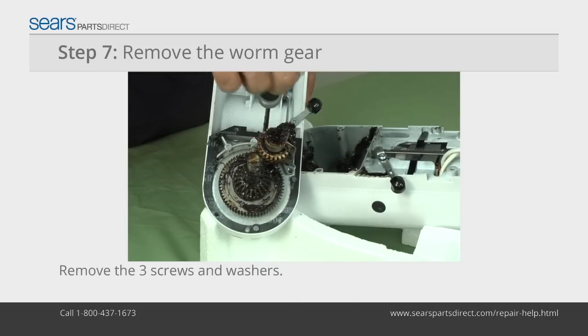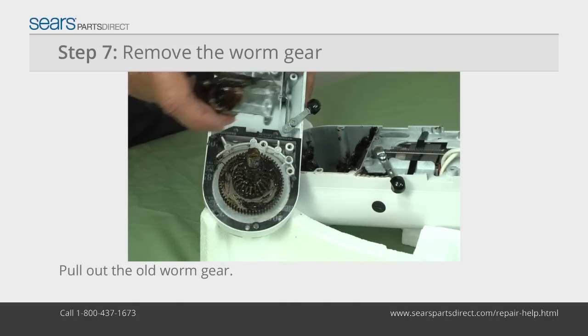Remove the three Phillips screws and washers from the worm gear bracket. Pull the worm gear assembly up and off.